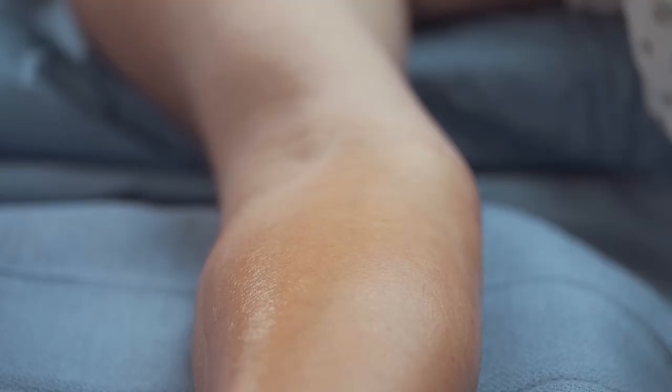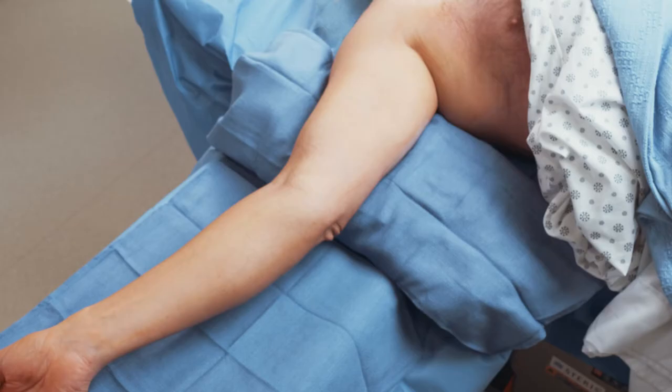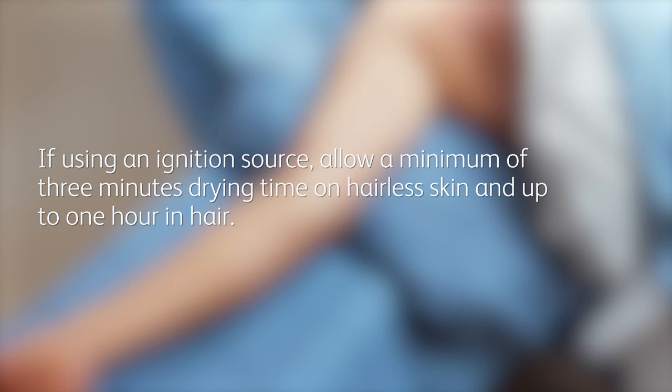As the solution dries, the sheen becomes less apparent and takes on a matte appearance. For optimal adhesion, make sure the area is completely dry before applying drapes or dressings and before using an ignition source such as a cautery or laser. Drying requires a minimum of three minutes on hairless skin and up to one hour in hair. Your site is now prepped and ready.